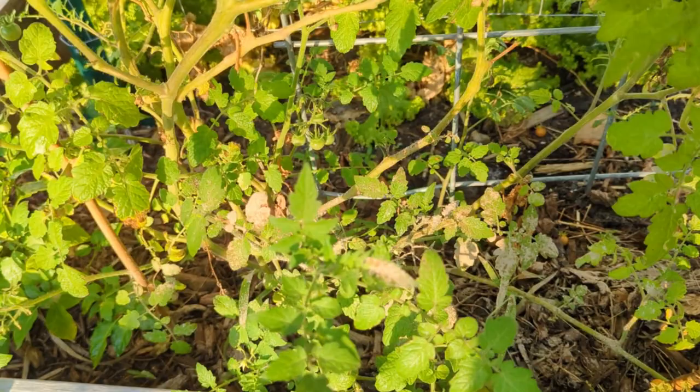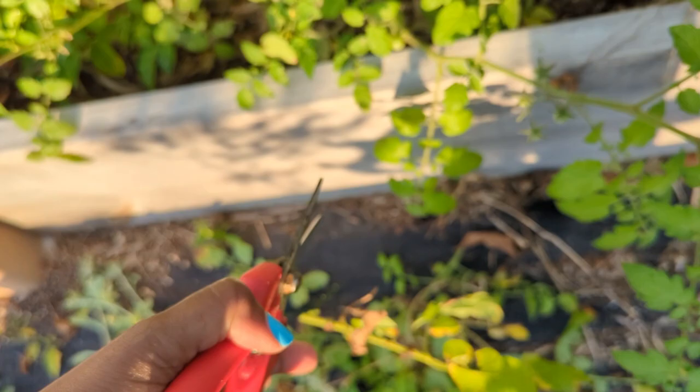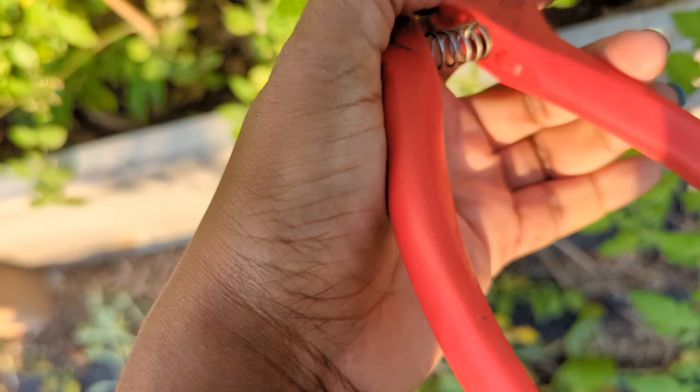That's a good way to bring airflow without taking off too much. This branch doesn't look very healthy, so I'm taking that off. The tomato won't go to waste - I'll eat the tomato. The tomato is still fine.